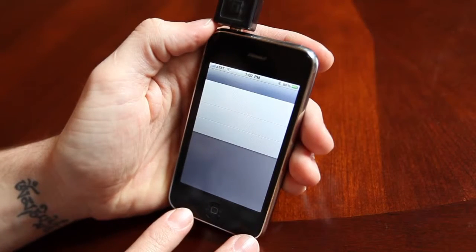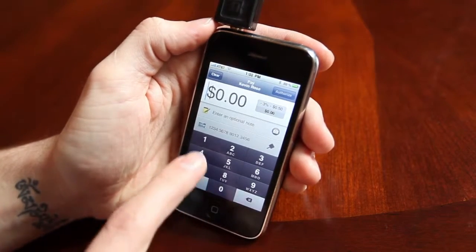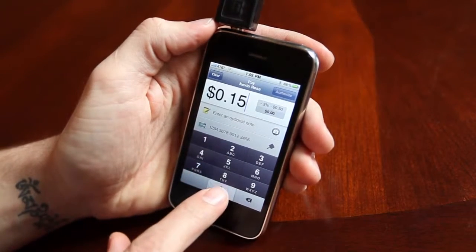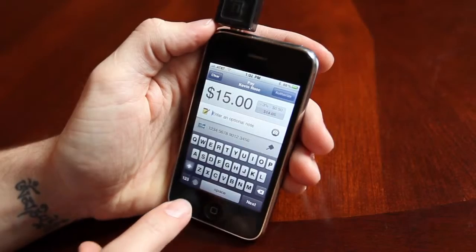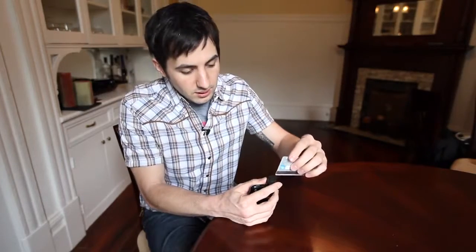The first thing it prompts you for is how much you're charging a person. So let's say $15 — type that in. Underneath that it says 'enter a note,' so you can put a description of the product that you're selling, or you can take a picture of the product that you're selling.